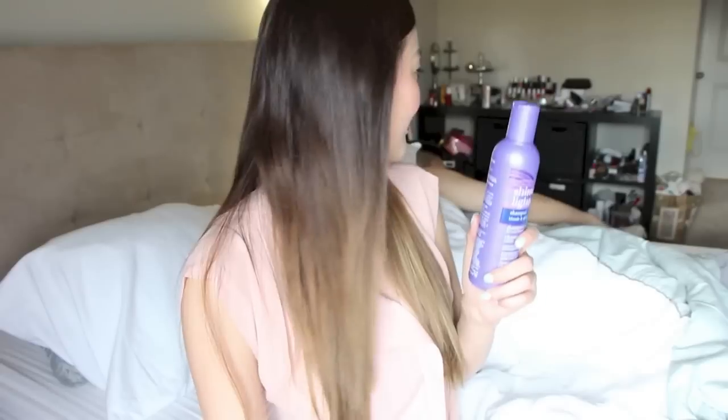I actually washed it out with a purple shampoo — this one is for blonde and silver hair, which helps to brighten the hair, refresh the blondes, and keep it from turning brassy too fast. You can choose to use this every day or a couple of times a week — whatever works for you.